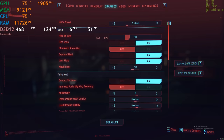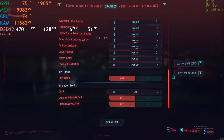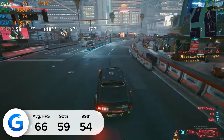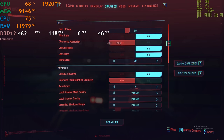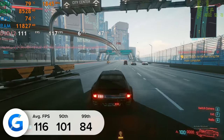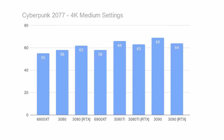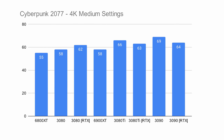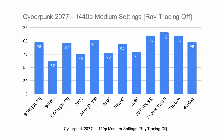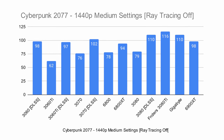Next up is Cyberpunk. At 4K with ray tracing on we got an average of 66 frames per second — the game looked pretty good visually. Dropping down to 1440p gives us 116 frames a second when ray tracing is disabled. So you're able to achieve more than 60 fps at 4K with ray tracing on, but if you really want that extra frame rate upside, 1440p with ray tracing off is where it's at for Cyberpunk.